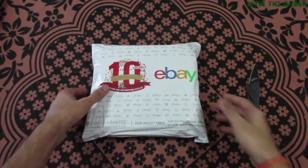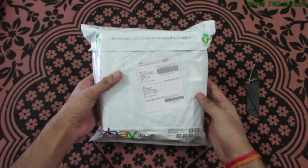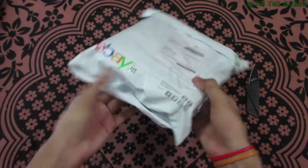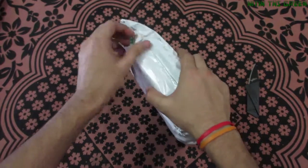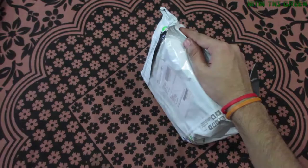Hello guys, welcome back to my YouTube channel. I'm here again with another video, and today I'm going to unbox a nice Bluetooth speaker with dialing pad. I got it from eBay.in, so let's unbox it and see what we got in there.